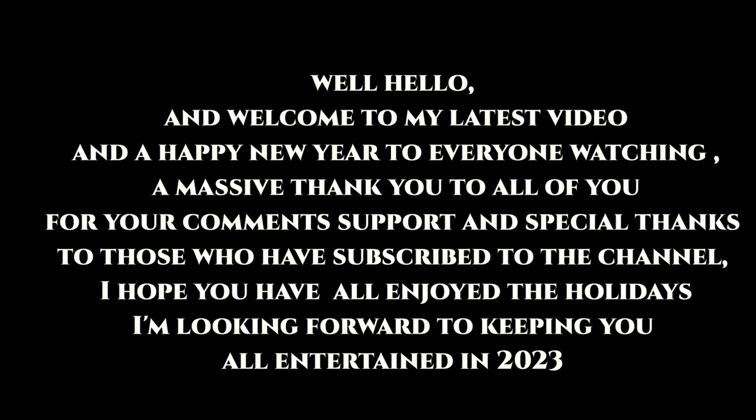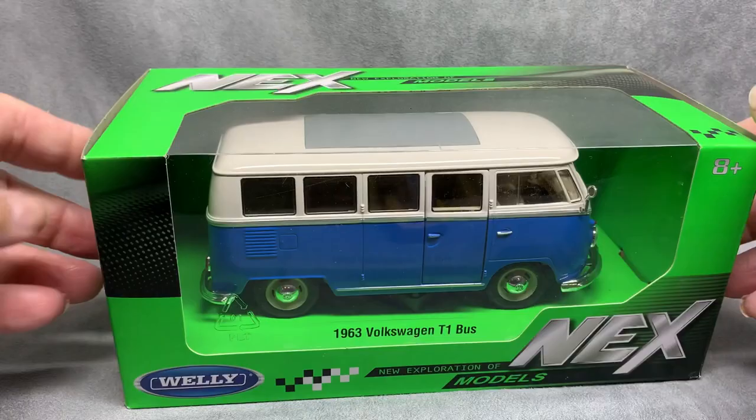Hello and welcome to my latest video, and a happy new year to everyone watching. Massive thank you to all of you for your comments and support, and special thanks to those who have subscribed to the channel. Hope you enjoyed the holidays and I'm looking forward to keeping you all entertained in 2023.